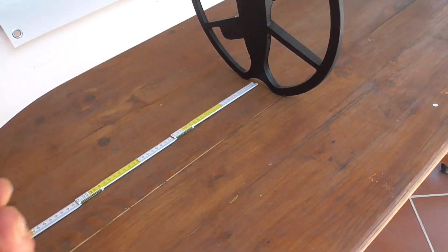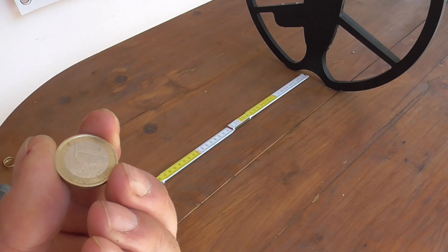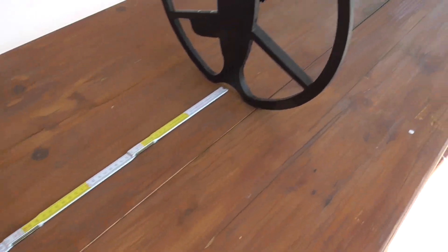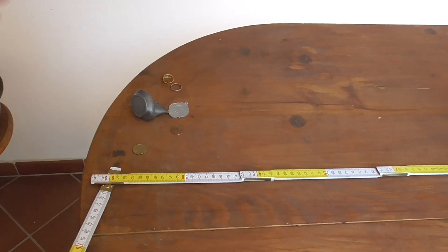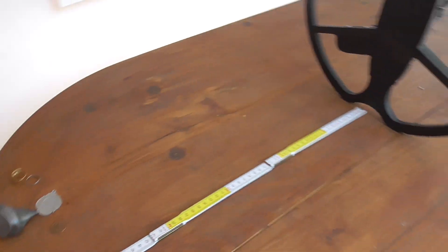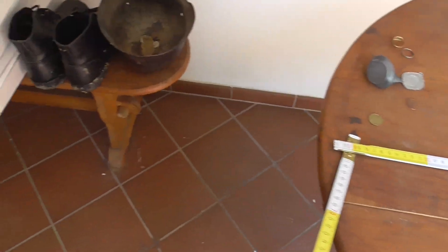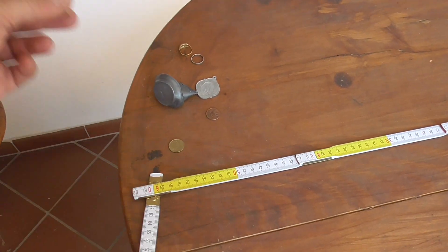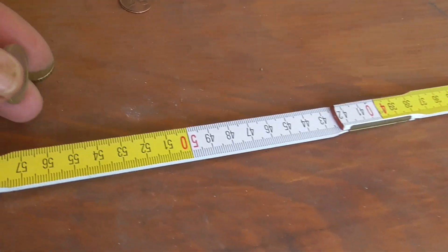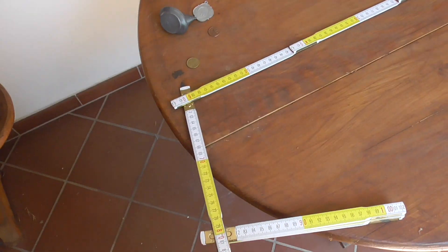Now we make the test with a 1 euro coin. Here is the signal, and there is the coin — detected at 56 to 57 cm.